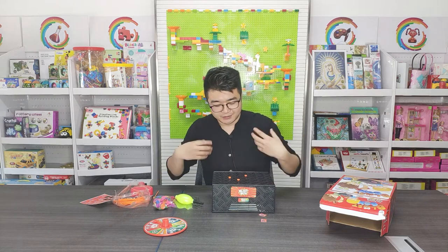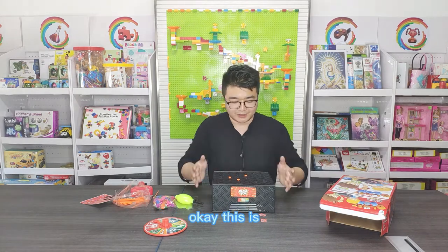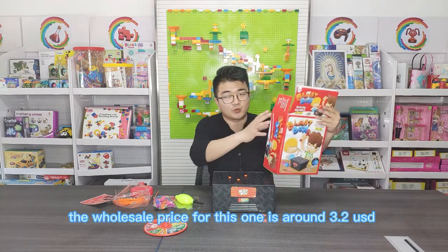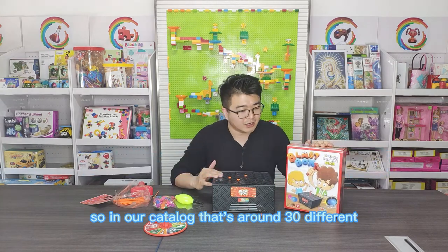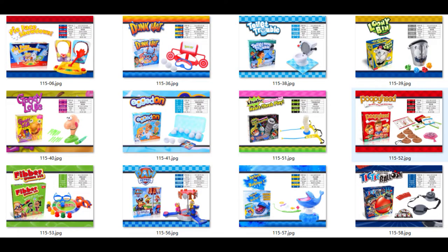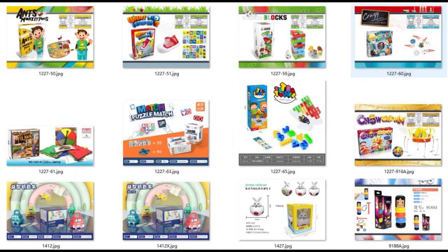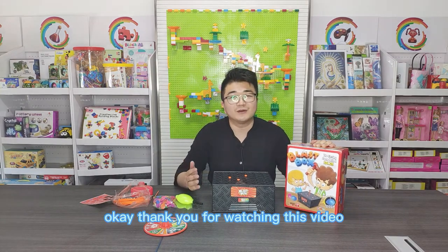Yeah, did you hear the sound? So the balloon is broken — this one is a loss. This is one kind of game toy. The wholesale price for this one is around 3.2 USD. In our catalog, there are around 30 different designs of this gaming toy. If you are interested, you can download our catalog. Thank you for watching this video.